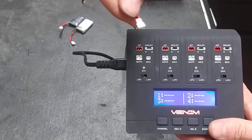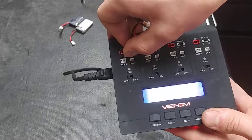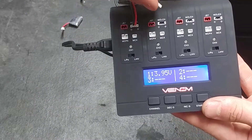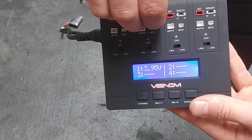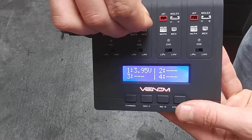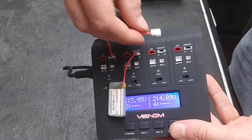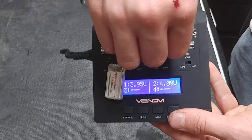When you plug your battery in, you will notice that it will go ahead and read the voltage of the pack immediately. I'm going to do this for all of them before I start charging.